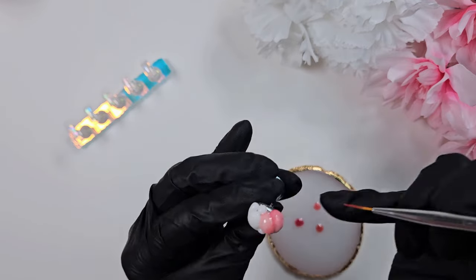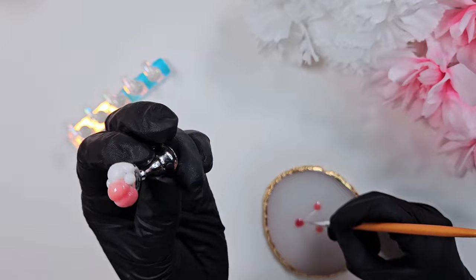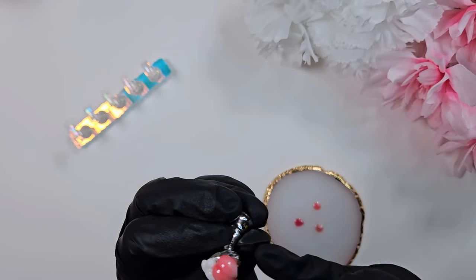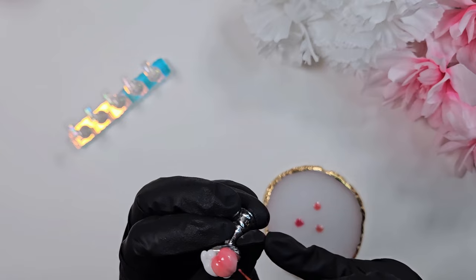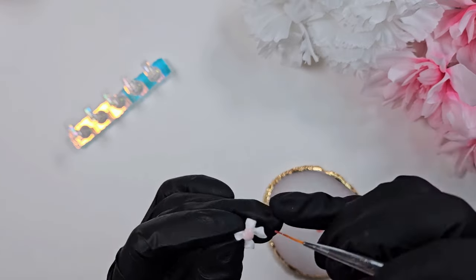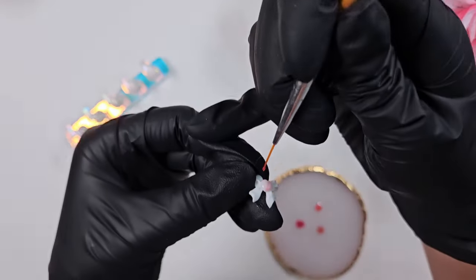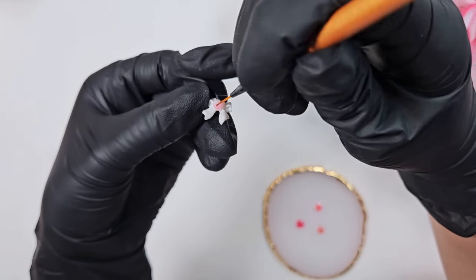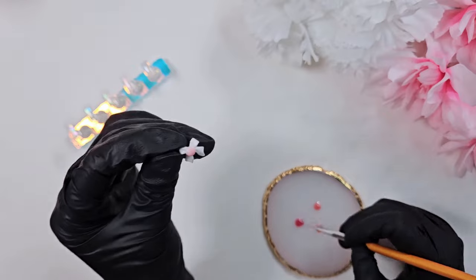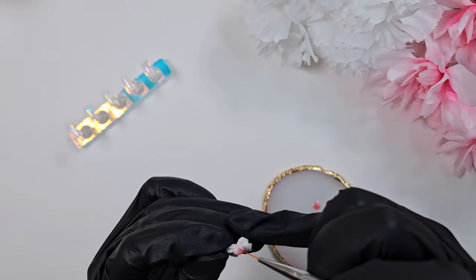When you're using these syrup colors, it's really nice that if you have a deeper part or groove in something you've sculpted, the syrup will settle into those lines and help emphasize them. Usually with a thinner paint you'd have to add layers for more color payoff, but since these are syrup and semi-sheer they settle into the deeper lines — in this case, the little crack of the peach. I'm also going in and painting the same colors onto that little mini peach on the bow.